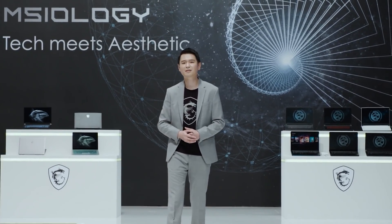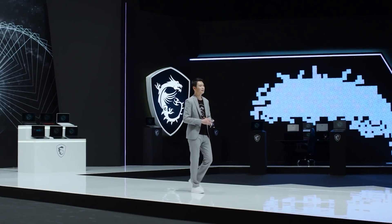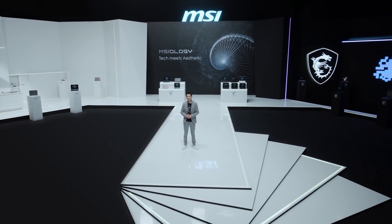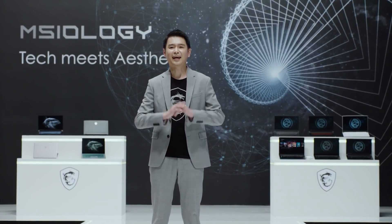Creators with a gaming soul? Gamers with an artistic need? No problem — MSI has got you all covered! Thank you for joining us today. Happy creating, happy gaming!